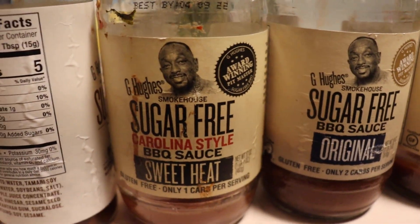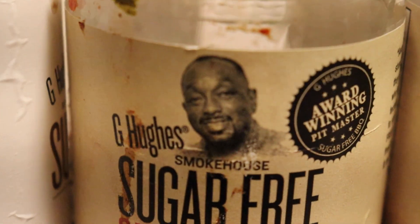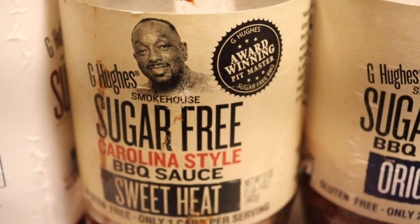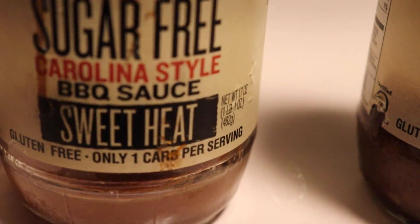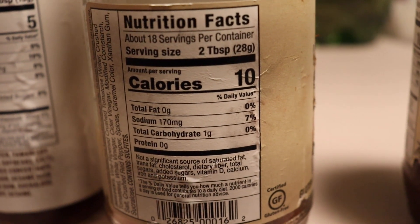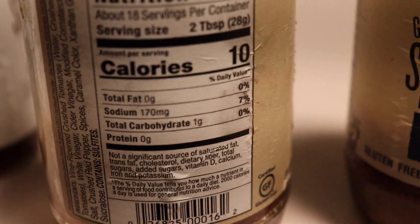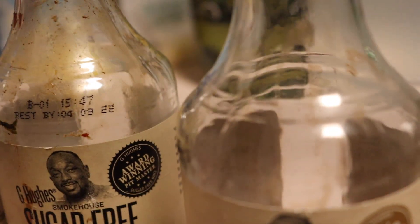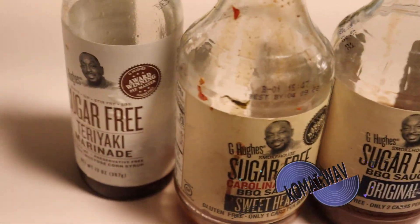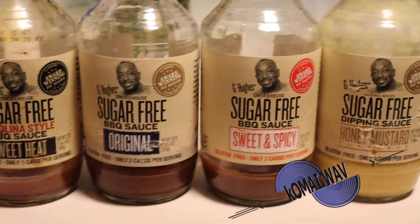Then we got this sugar-free Carolina Sweet Heat Barbecue Sauce. This is the guy right here — G Hughes — with his award-winning sauce. This one smacks too. It's sweet, sugar-free Carolina barbecue. This one is only 10 calories for every two tablespoons, and only 170 milligrams of sodium. As you can see, I was demolishing these sauces — I was trying to make sure I didn't kill all of them before this review.